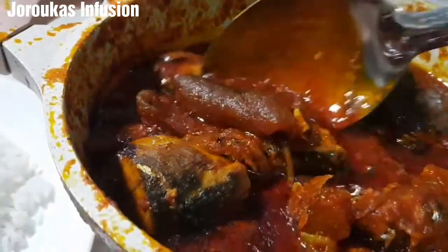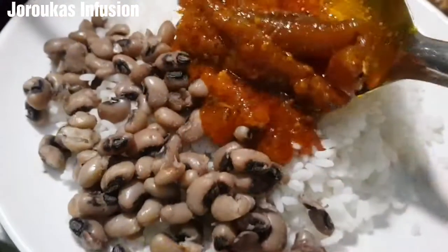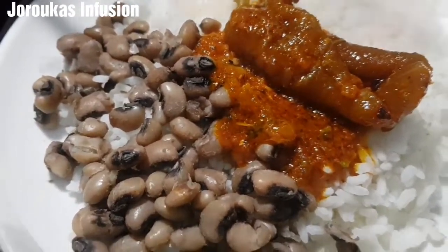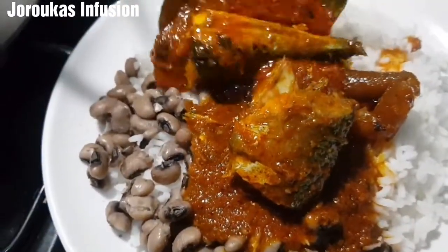This is Nigerian palm oil fish stew. I hope you give this recipe a try, come back and thank me later, and I'll see you guys in my next video. I love you guys, bye bye!